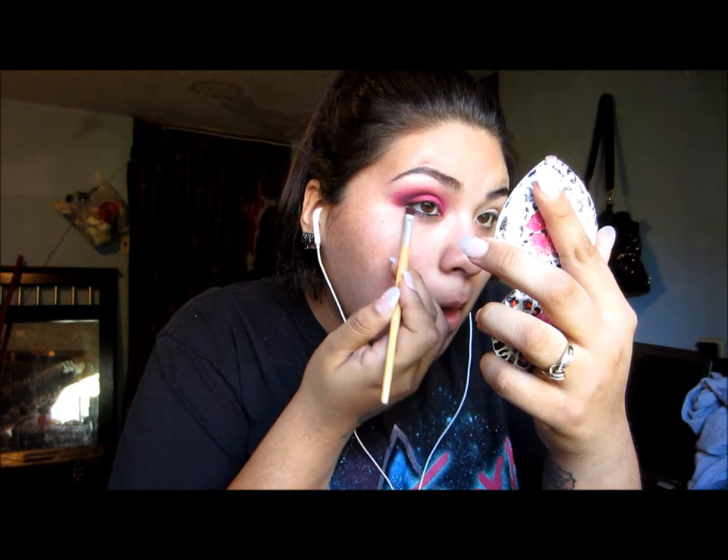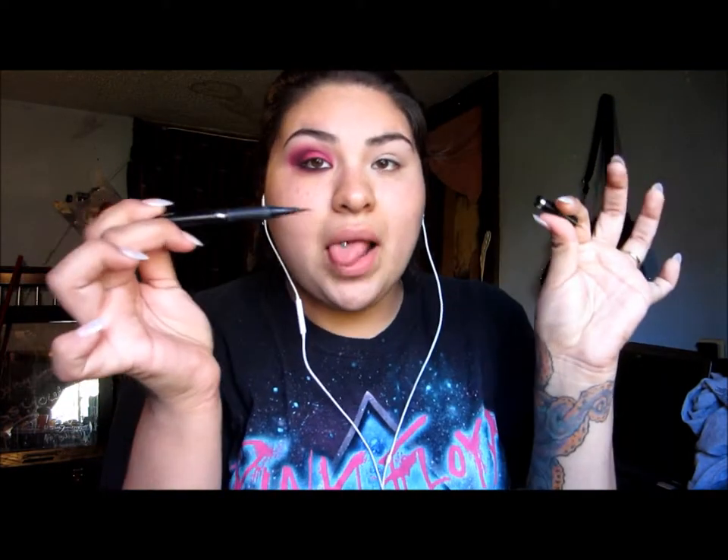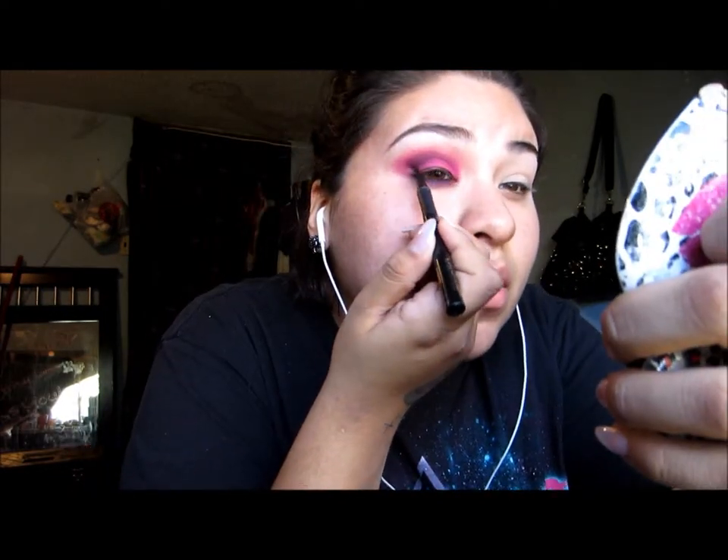I'm going to be applying Poison Plum back into my lower lash line and blending it out with a small brush. Now I'm going to be jumping to an eyeliner and I will be making a cat eye.